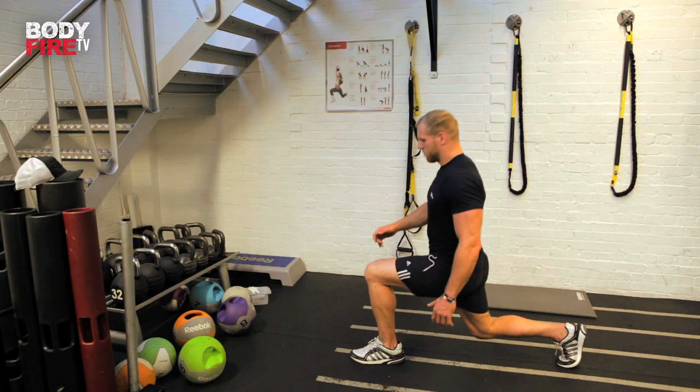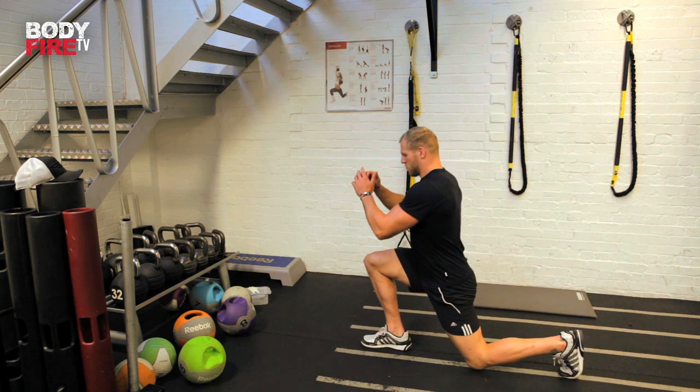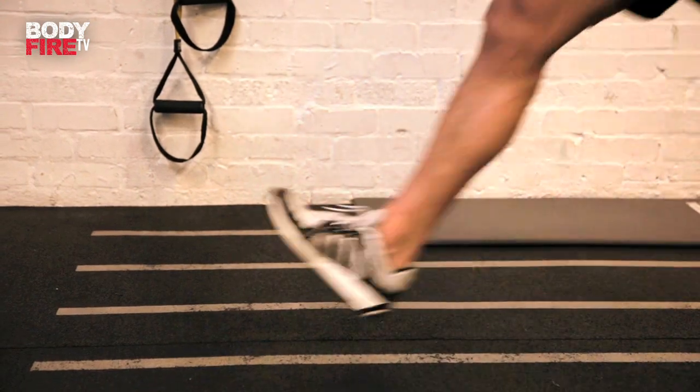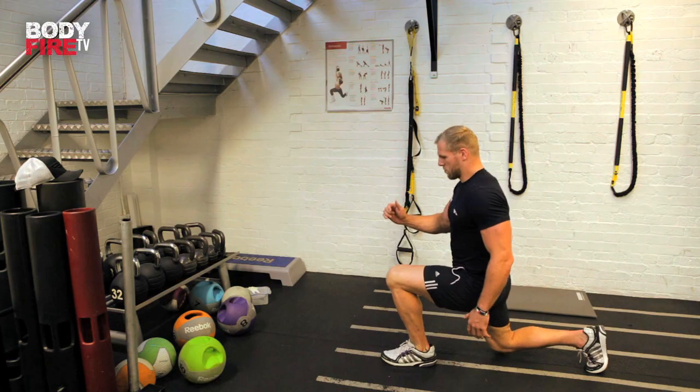The next exercise we're looking at is the lunge. This is a key exercise to get your legs, glutes, and hamstrings firing. What I would look to do here is making sure that when you lunge forward, you get the weight evenly distributed. Make sure that your knee doesn't bend over your front foot and that you're getting a good heel plant. Imagine that as you're lunging forward, there's a weight pulling your centre down to the floor — you don't want to be leaning too far forward.